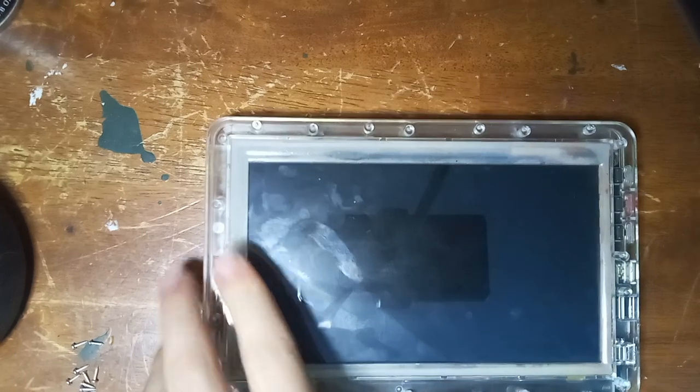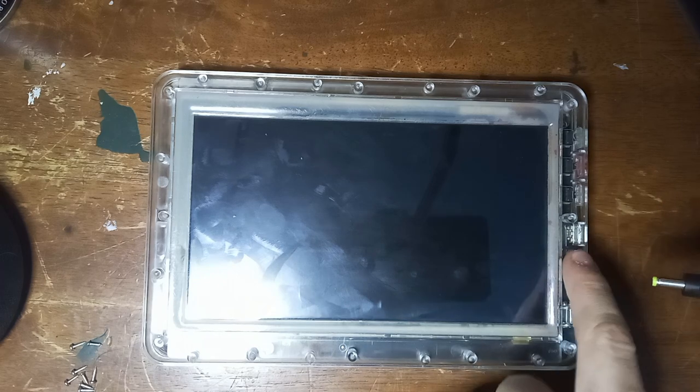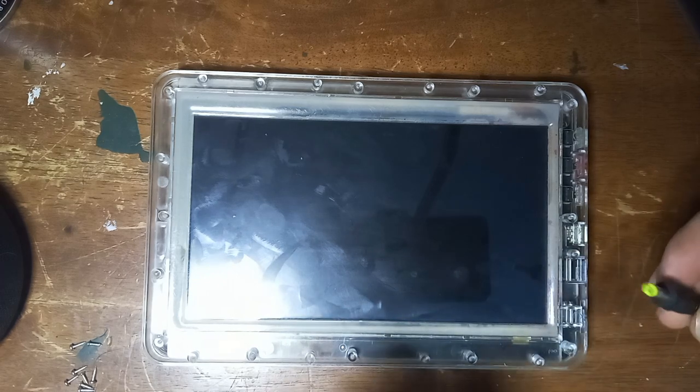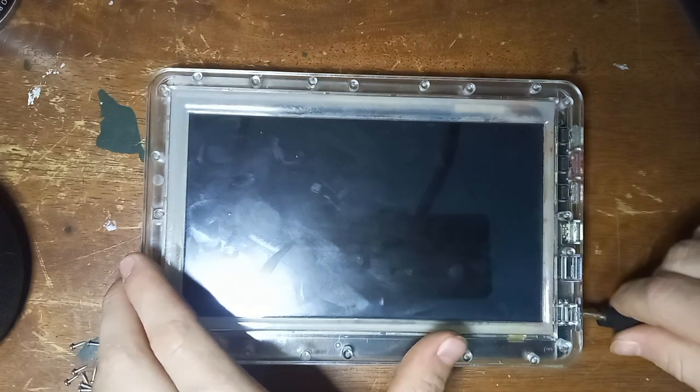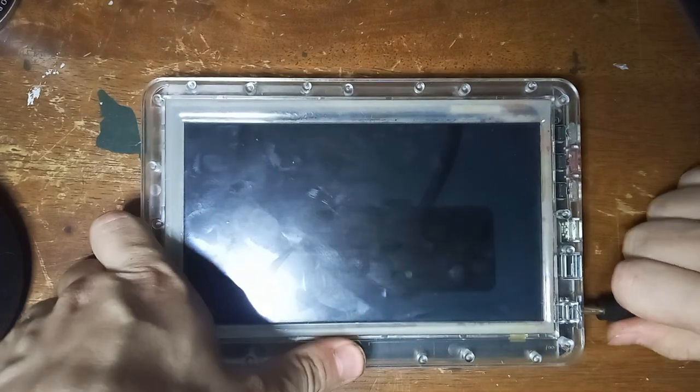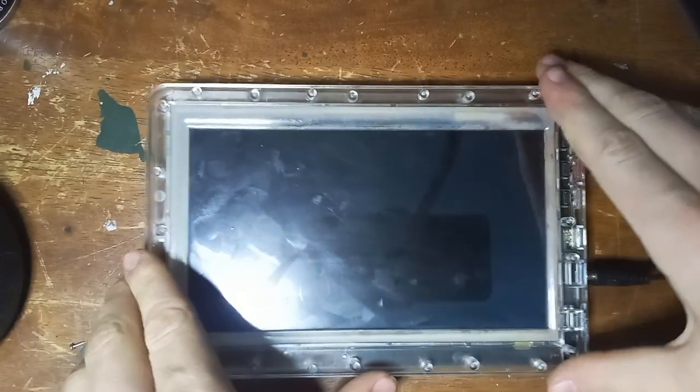This uses a rock processor, which makes sense because it is a rock — this thing doesn't really have a good processor. It is Android 4.4 base, Android KitKat I believe, and it does not charge through its USB. It only charges through one of these proprietary ports. This technically isn't the right size cable — it's a PSP cable — but it works. It'd probably help if I plugged it into the right port.